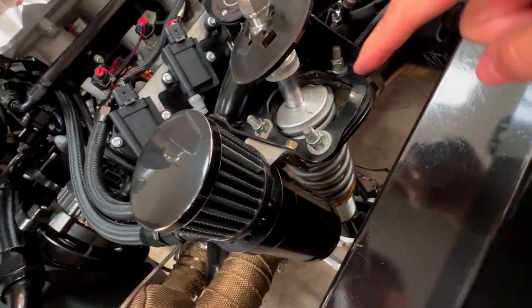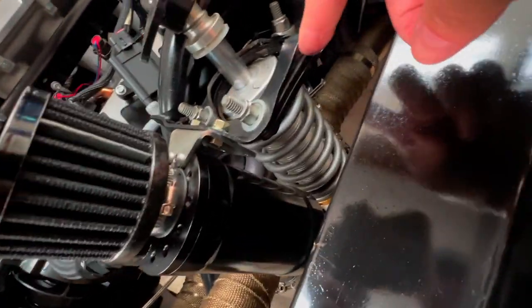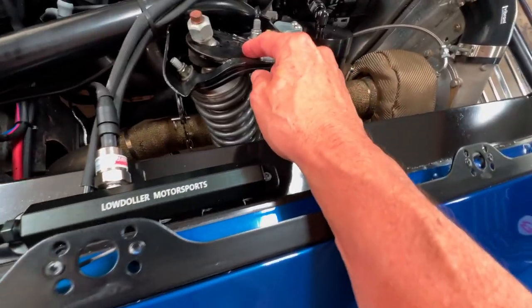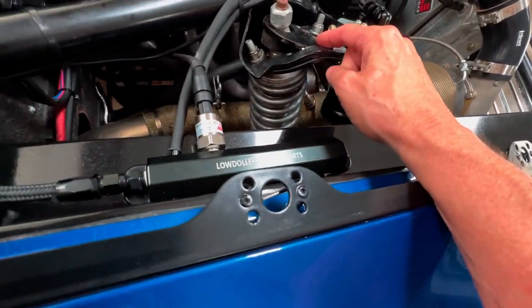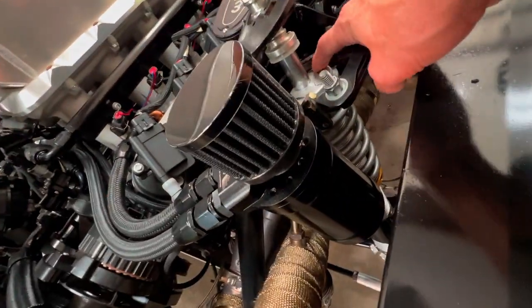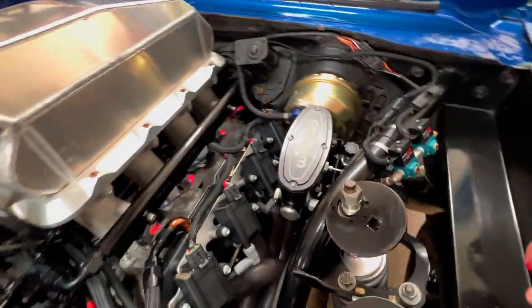The struts are supposed to be below this plate, not blown out through it. We went ahead and blew out the other side too. We'll get those struts sent off and have them looked at. Let's put it on the lift and see the bottom — the top side's pretty mangled, let's see how the bottom looks.